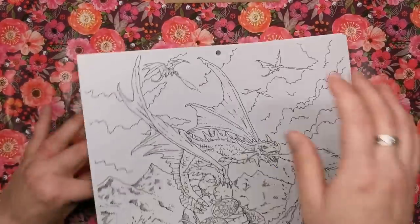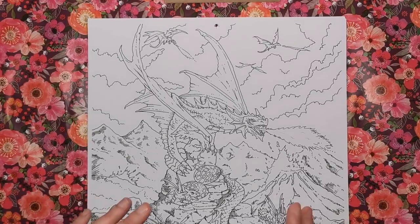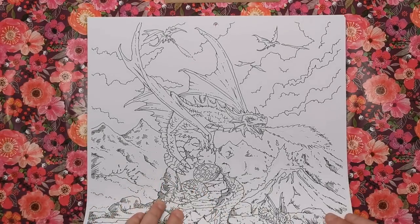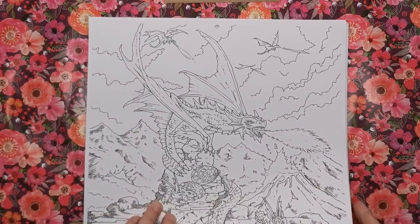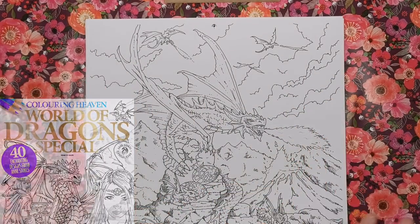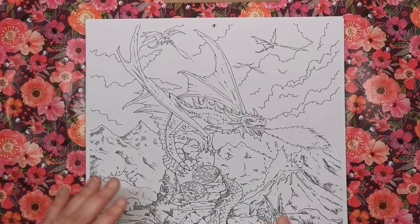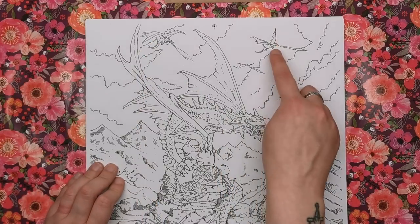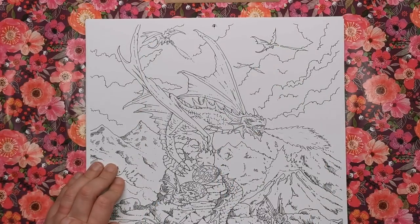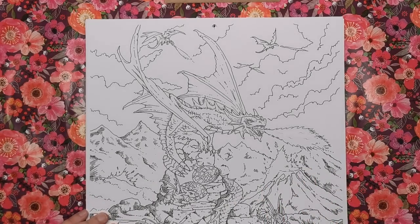For July we have a gorgeous dragon scene by Anne Stokes. It features a mother dragon presiding over her little babies and hatched eggs, with mountains in the background and more dragons breathing fire in the sky. If you're into fantasy and mythology you will absolutely adore this one.